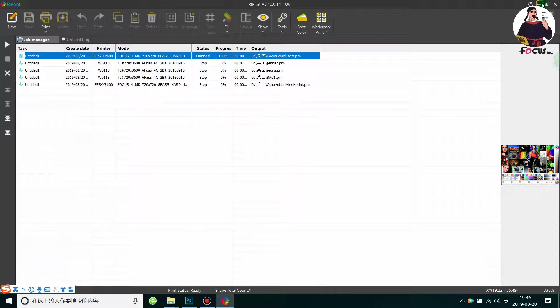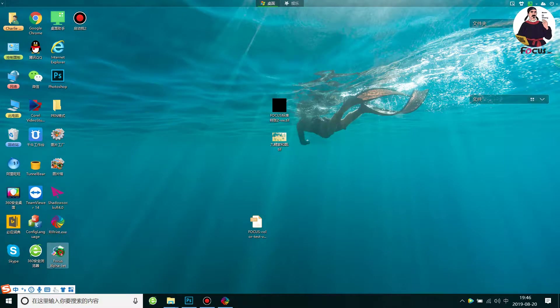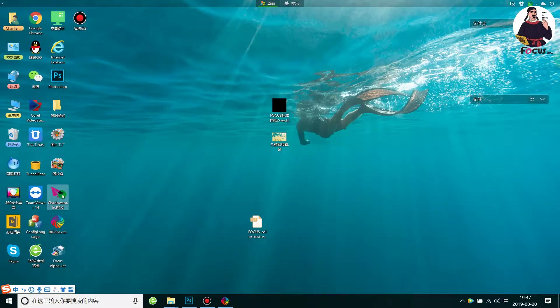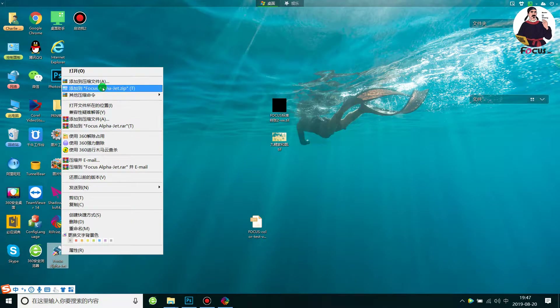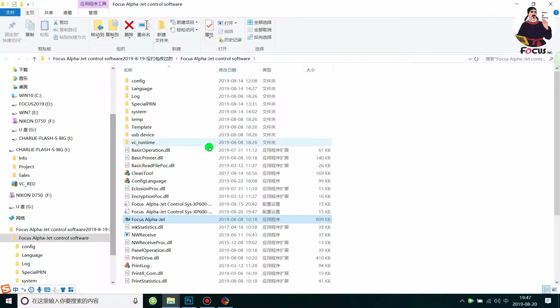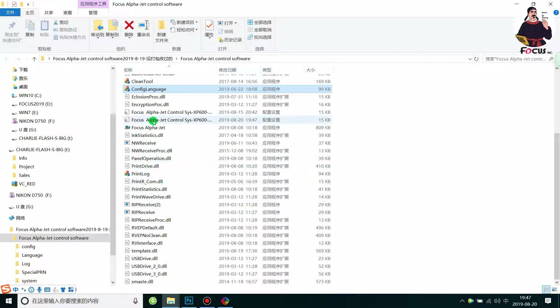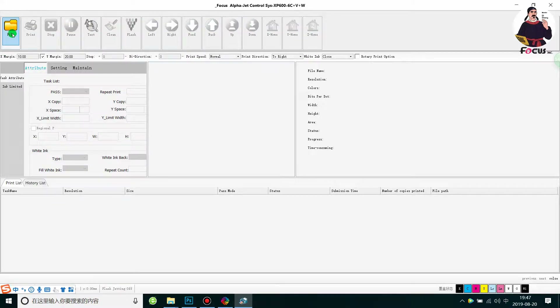After finishing the RIP, open the control software. Also power on the machine and power on the UV lamp. The white and varnish adjust knob must be adjusted accordingly. The software interface may be in Chinese; you can set it to English by selecting the language option here.